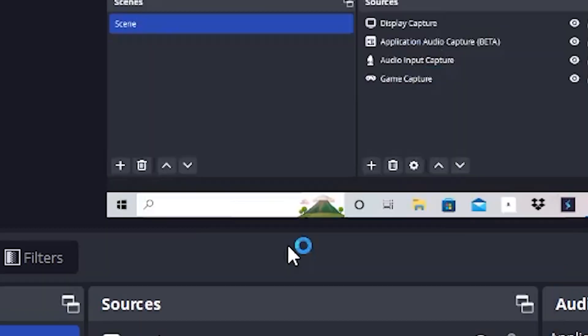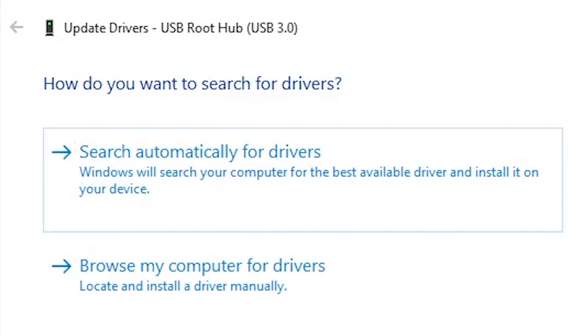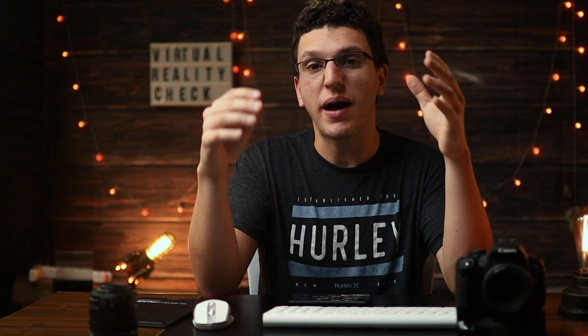The next tip is to make sure that your USB ports are up to date. You can do this by going to Device Manager, right-clicking on your USB ports, and clicking Update Device. Mine are up to date, which will most likely be the case for you too, but it doesn't hurt to check and make sure your USB drivers are current.